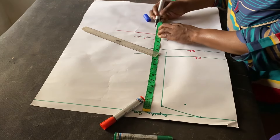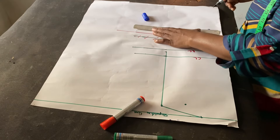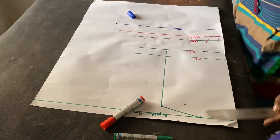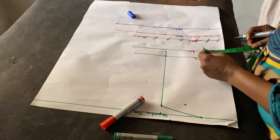This is my under bust length from here, and I'm going to mark my waist. My waist length is 17 inches, so I'm going to mark 17 inches here and connect everything together. This is my waist length.